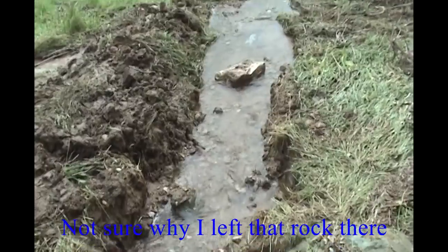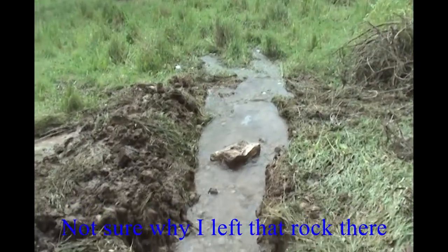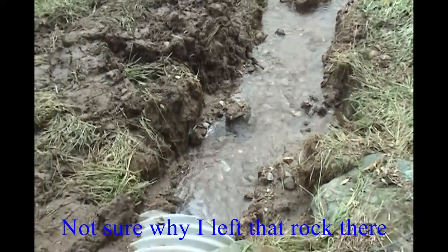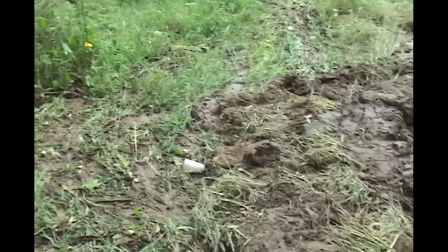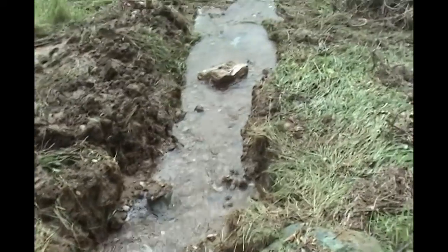So here we are at this culvert, dug out so it won't wash over the road anymore. The water was going back over here making this portion wet, so I wanted to get it so it would all go this way.